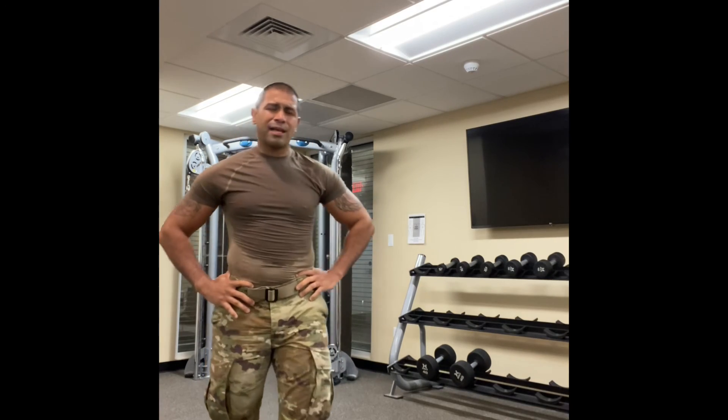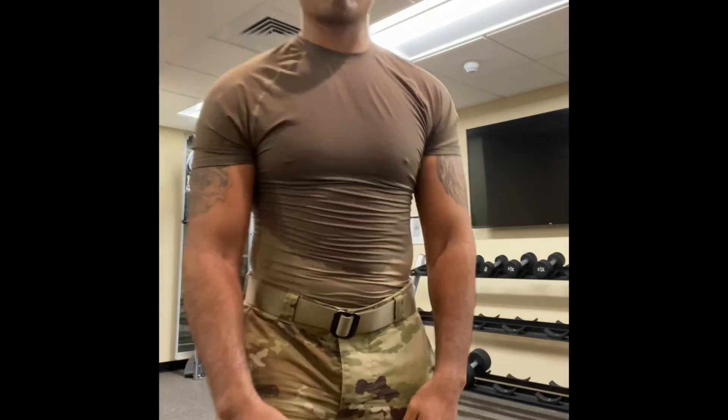And that concludes tonight's operation of getting these legs right. Hope y'all enjoy. Meet me at the next set, baby.